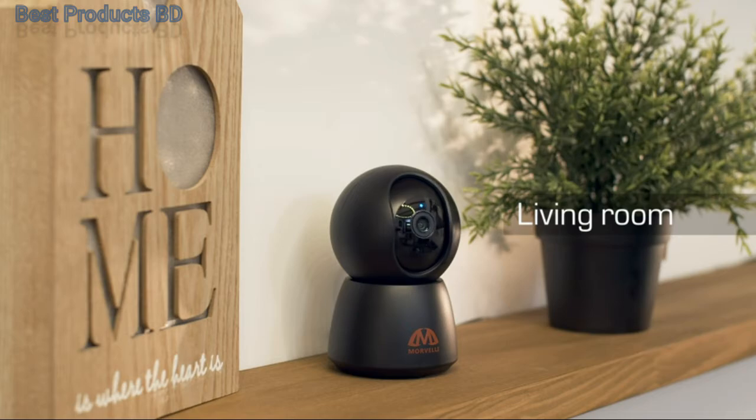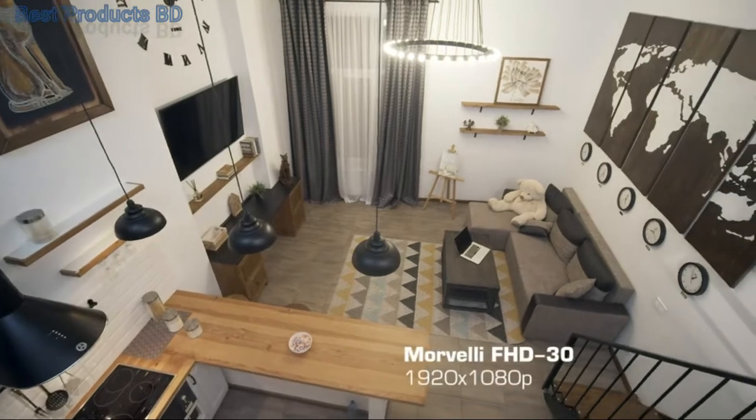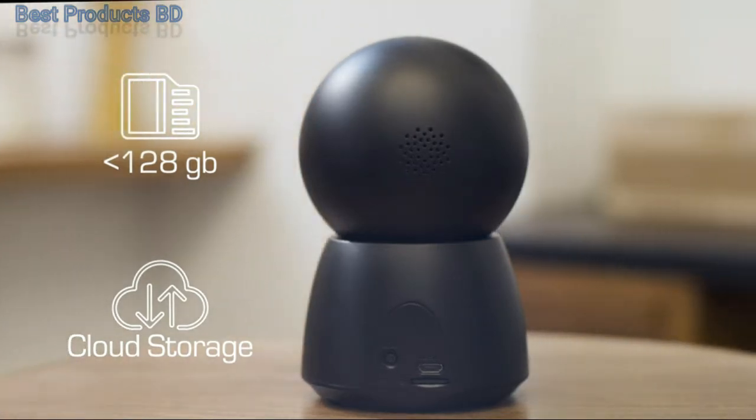Set the camera in your living room, kitchen, bedroom, or children's room. Full HD video at 1920x1080, with microSD card support from 16 to 128GB or cloud storage.